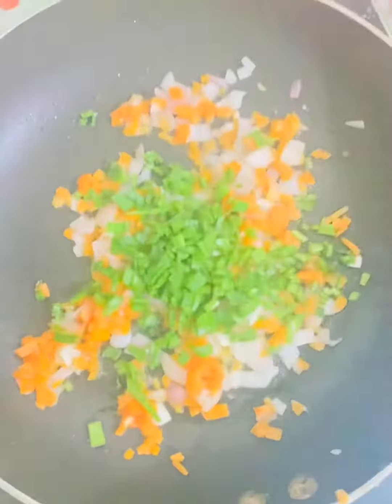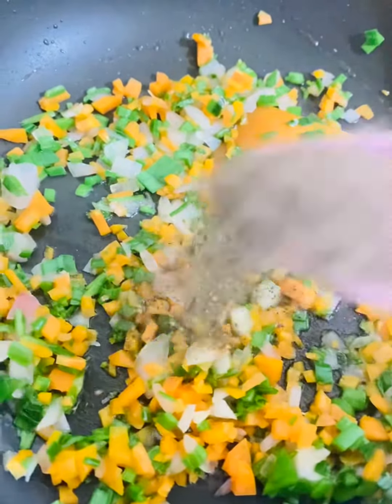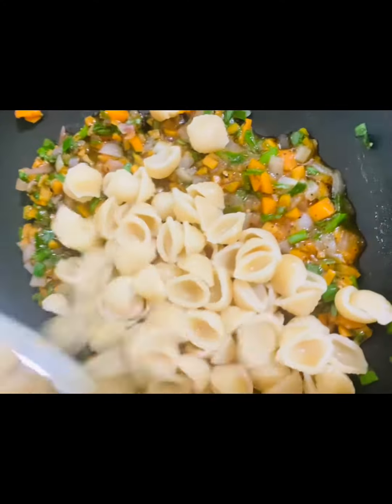In the video, we will make a lot of pasta. We will make pasta with the pan.